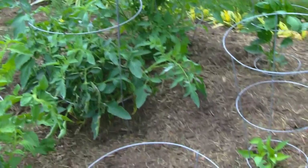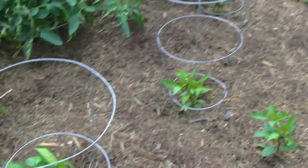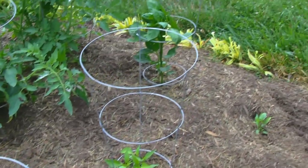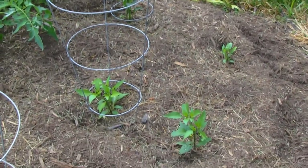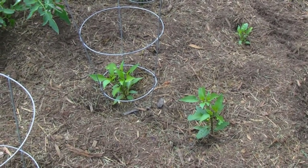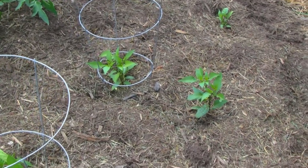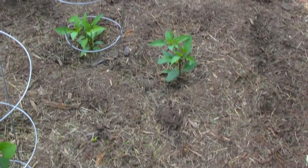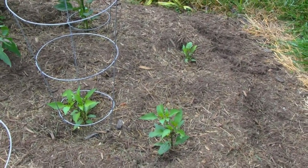On these smaller cages we have peppers. The two at the end are bell peppers — a red bell pepper and a green bell pepper. In the center I put that cage on just because I had it; that plant didn't really need it so much. That is a jalapeño pepper, and the three down here are jalapeño peppers as well, and they really don't need cages.